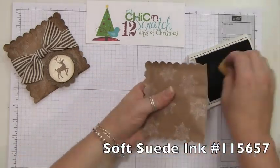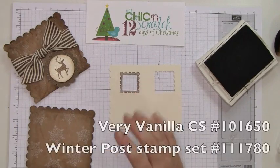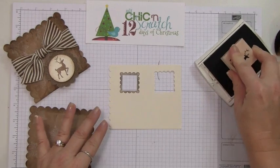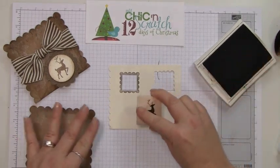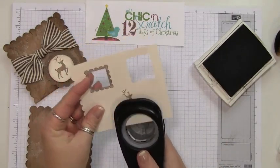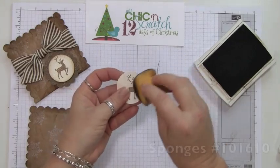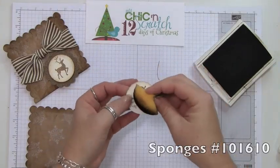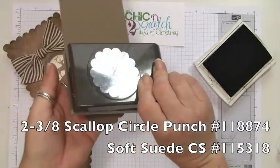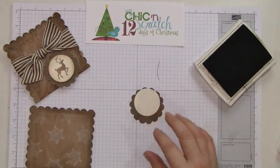We're going to sponge the edges with Soft Suede ink. Then take Very Vanilla cardstock, stamp the reindeer from the Winter Post stamp set using Soft Suede ink, and punch it out with the 1-3/4 inch circle punch. Sponge the edges, then use the 2-3/8 inch scallop punch and apply dimensionals to the back.